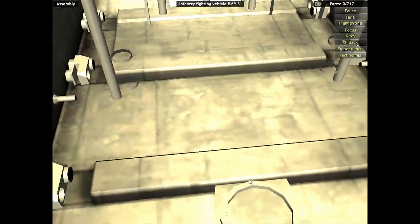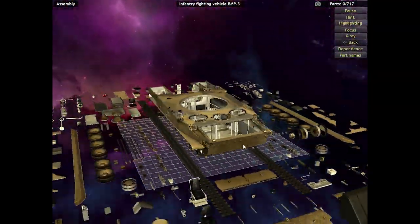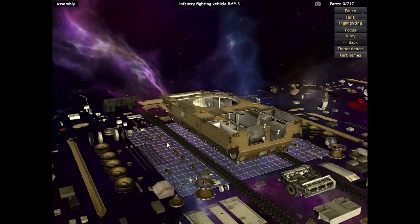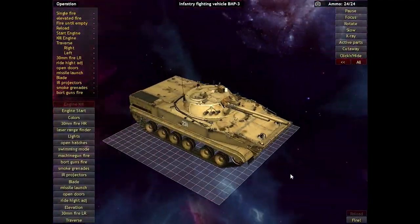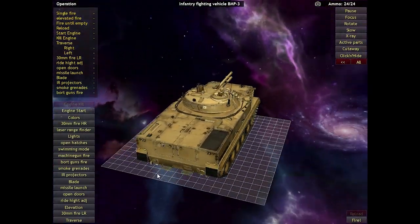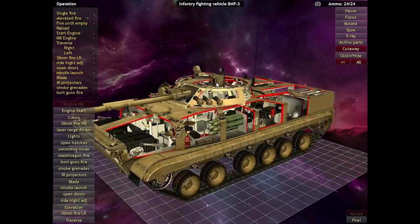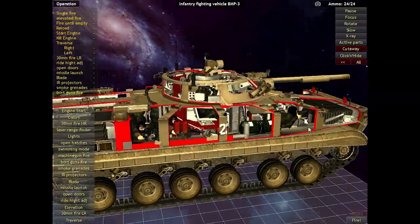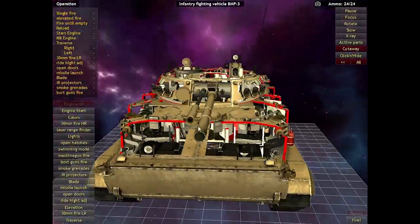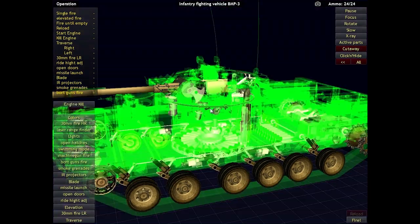The more I look at this, the more it makes me want to have these kind of details in actual armor games like Arma. That would be amazing. Okay, we're gonna move on and finally shoot some stuff. Here is the BMP completely reconstructed, ready to go, ready to fire. I'm gonna hit the cutaway here so we can see all the internals. You can see all the guys in there — that is really cool. It looks like we have a set of objectives on the left side, so we're gonna have to do all of those different things and see how they work.